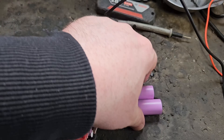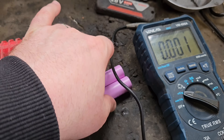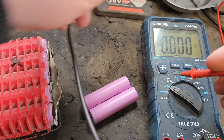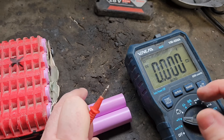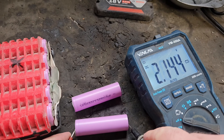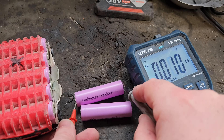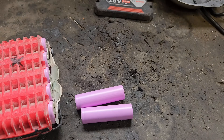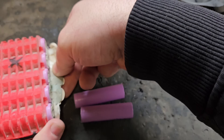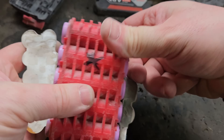We'll do a voltage check on the cells that we got, just to see where we're at. Once we have these cells in, our job's not done — we'll have to do a balancing job on the pack and that'll take a lot of time. These new cells are up at 4V, so we'll have to bring the rest up to full charge. The second bank we need to sort out anyway.